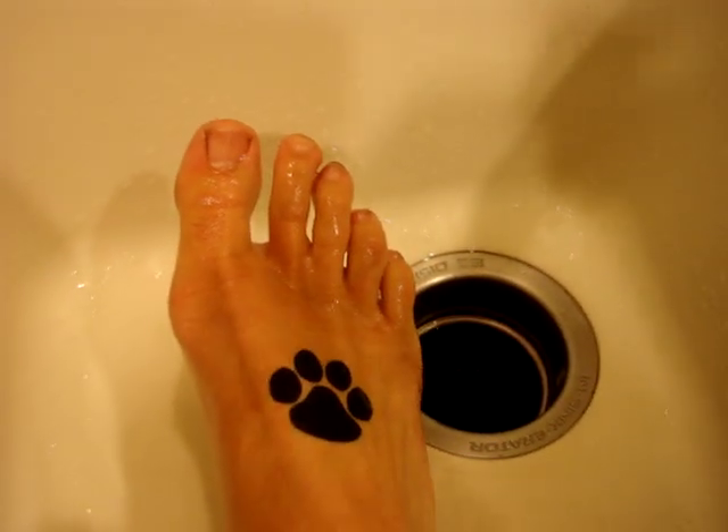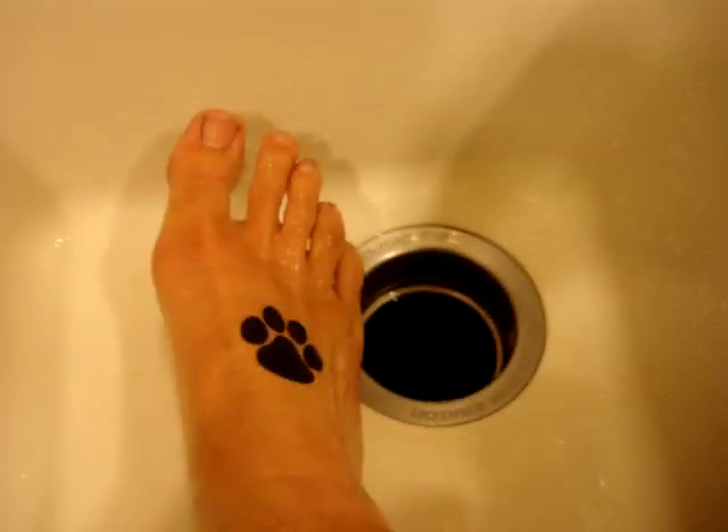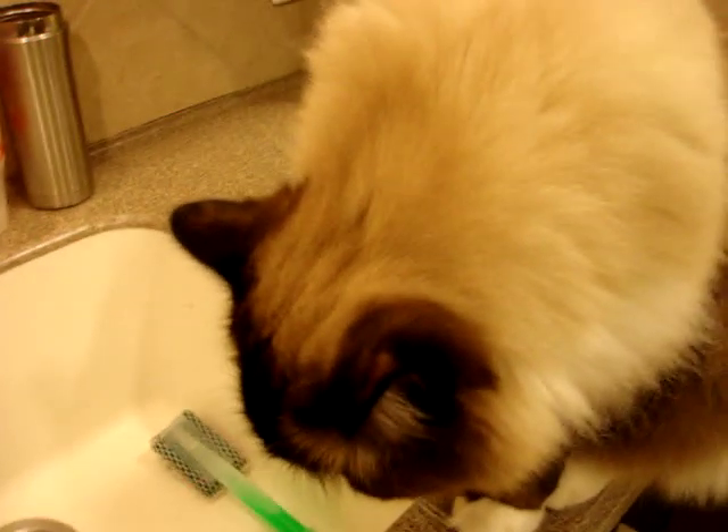One of the things that I like about this is that on the back of all the tattoos there are instructions. I'm going to show you really fast after I get my foot out of the sink. What do you think, Bubby? It's pretty exciting, it's pretty fun.